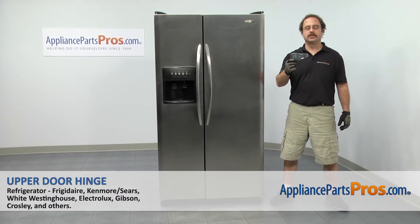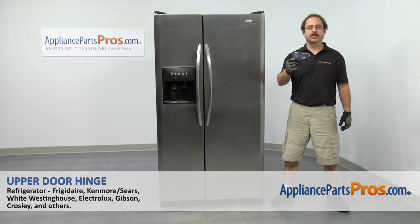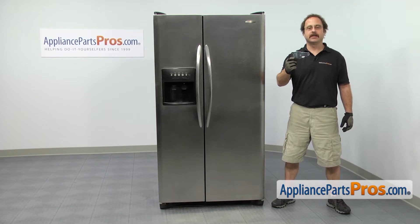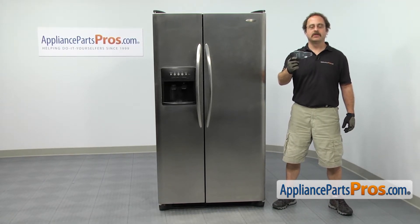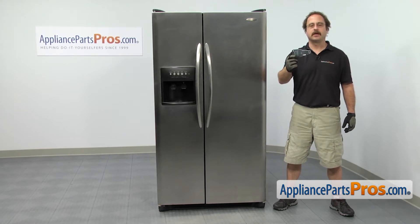In this video we're going to show you how to change out the Frigidaire refrigerator upper door hinge. It's going to be a very easy repair and it's going to take a few minutes to show you how to do it. If you already have one of these, great. If not, you can click on the link below or get it at AppliancePartsPros.com.